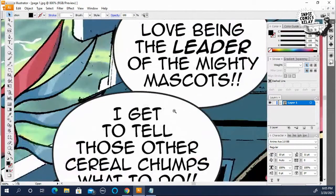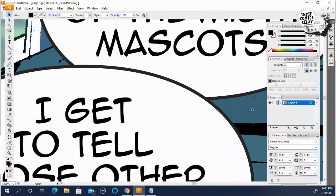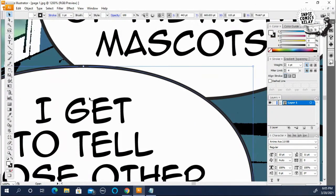So I go in real close, click on the top balloon, and down by the eraser there's a scissor tool. Select that.